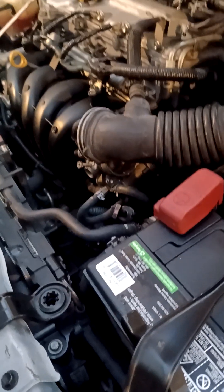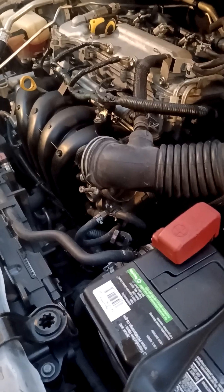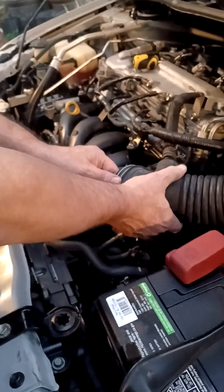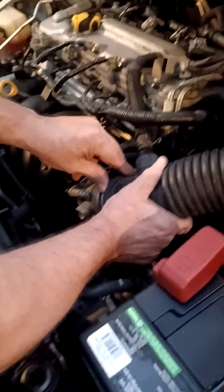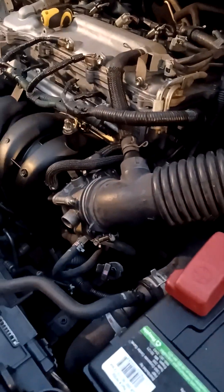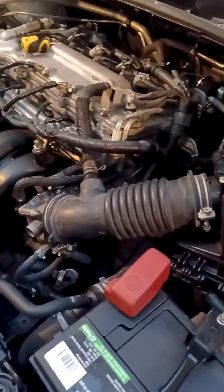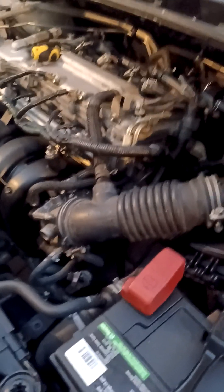Once you start the car, sometimes it feels like it's flooding or flooded and it doesn't want to start — that's all part of the cleaning process. The vehicle might take a couple of seconds to suck that stuff inside the engine, and basically that's it. You're trying to clean out the vehicle.